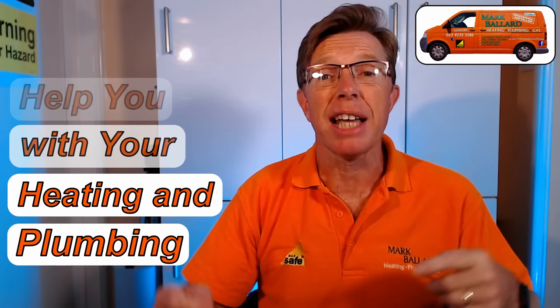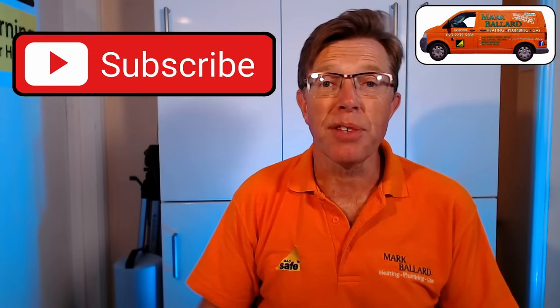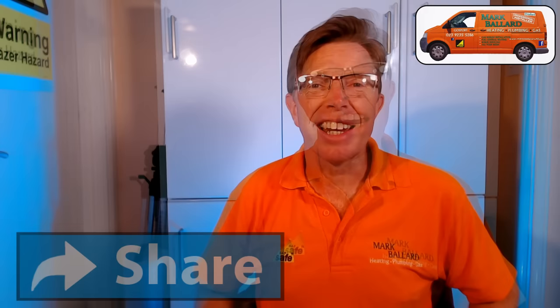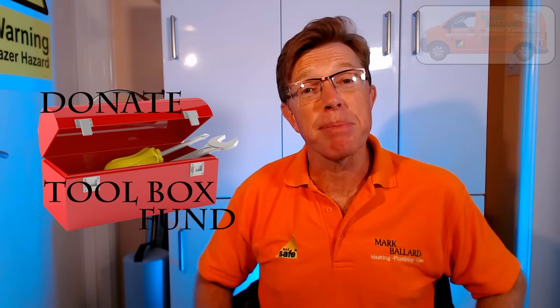The aim of my channel is to help you with your central heating and your plumbing. If you're new to my channel, don't forget you can click subscribe. If you do find my video helpful in any way then please give me some feedback by clicking on the thumbs up — that will also help others to find the video. Now let's get on with the video and show you how to reset that boiler.